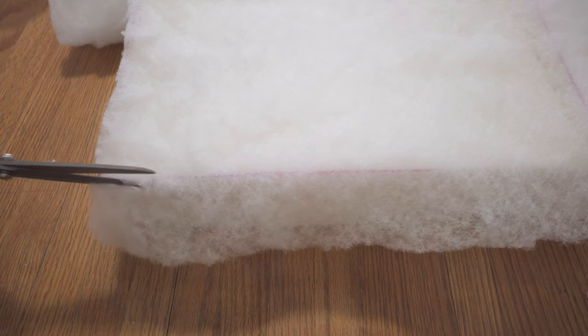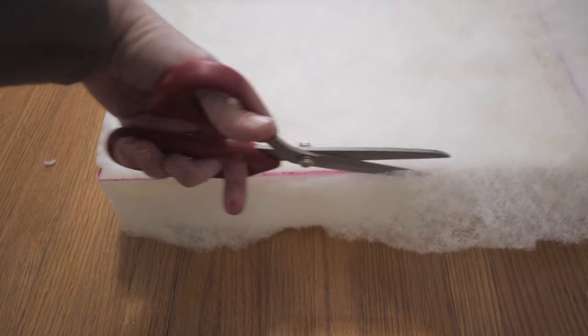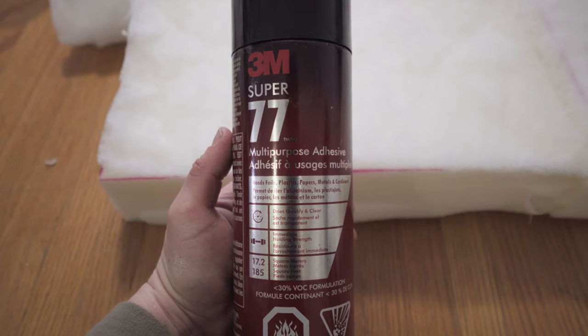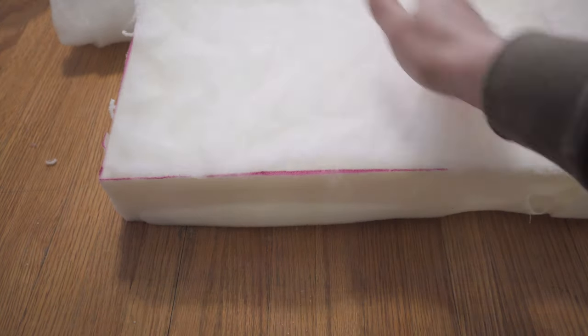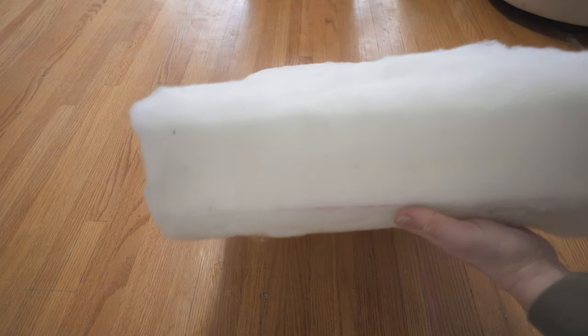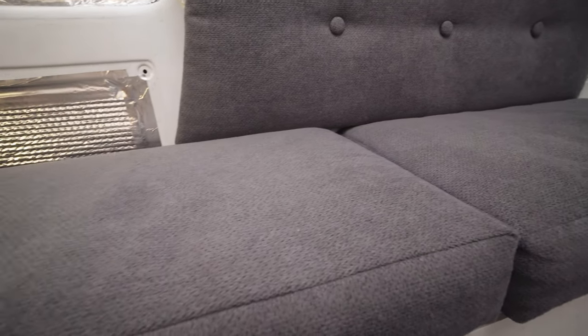Next up, you're going to add some batting. Place your piece of foam onto the sheet of batting, trace around it, and cut around the edges on both sides so the top and bottom both have a piece of batting. I used a spray adhesive to attach the batting to the foam, and then I actually wrapped the foam once in each direction with a full loop of batting. That gives the cushions a much fuller look, which I like.